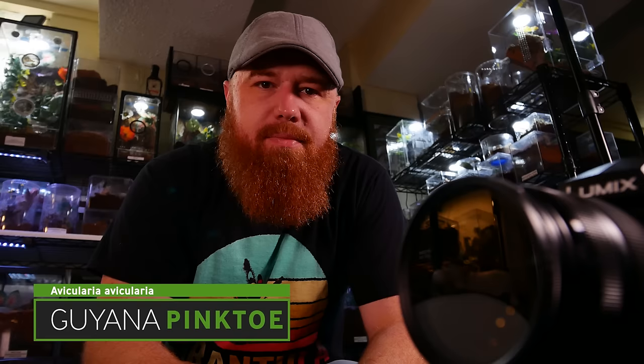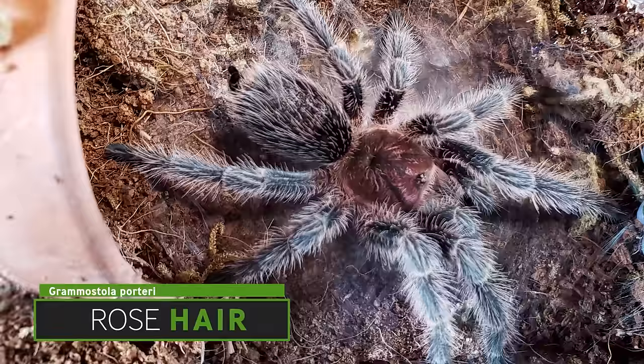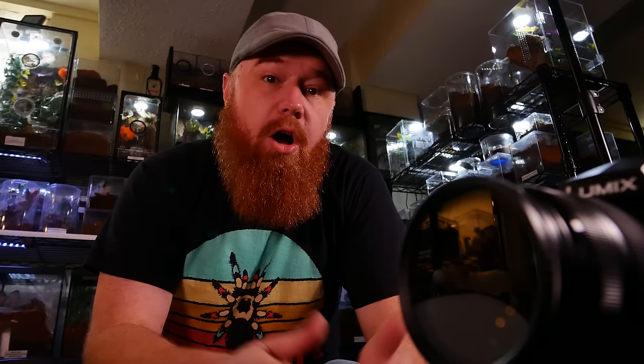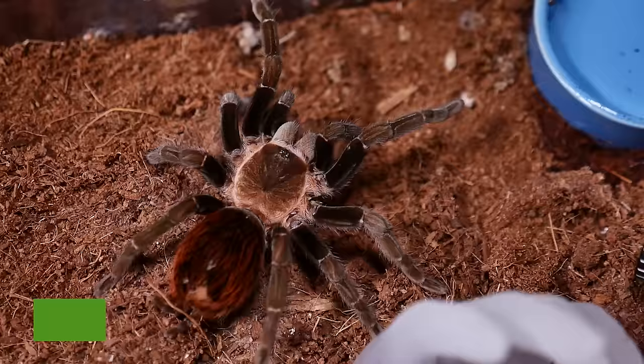These are the top 10 great beginner tarantulas that won't be making this list. Not going to be included because it's on everybody else's list: the Avicularia avicularia. Also excluded is the Grammostola rosea or porterei, the Brachypelma hamorii, the Tliltocatl albopilosum and the Vanzolini — that's the curly-haired tarantula and the Mexican red rump tarantula. Both great beginner species, but not going to be on this particular list.